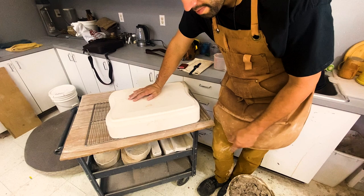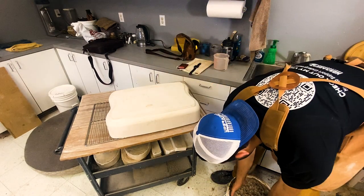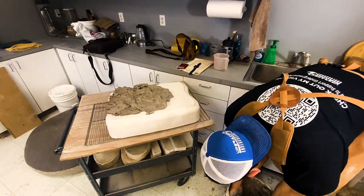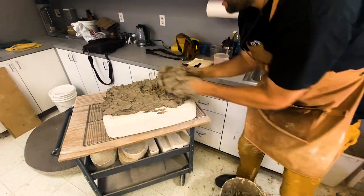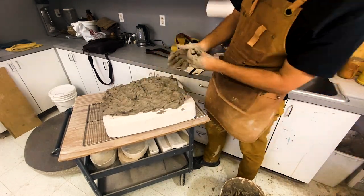Now I'm just going to take the clay from the bucket and put it on here. This is the messy process. Whenever you're spreading this out onto the plaster, just spread it out nice and even and make sure it's about two or three inches thick. You can go thicker than that — it's just going to take a little bit longer. Just let it soak over the next day. Maybe cover with plastic overnight.